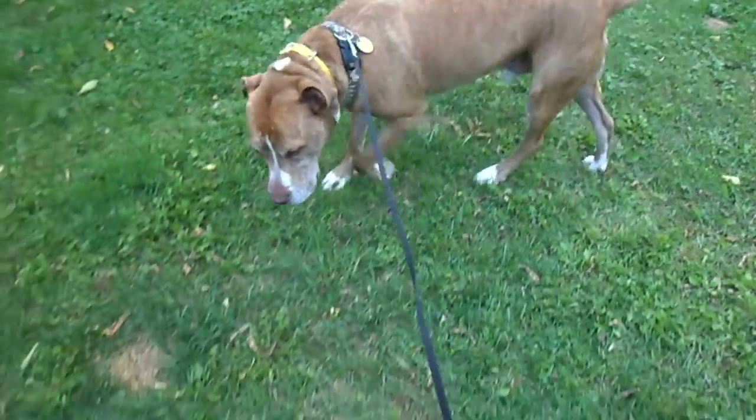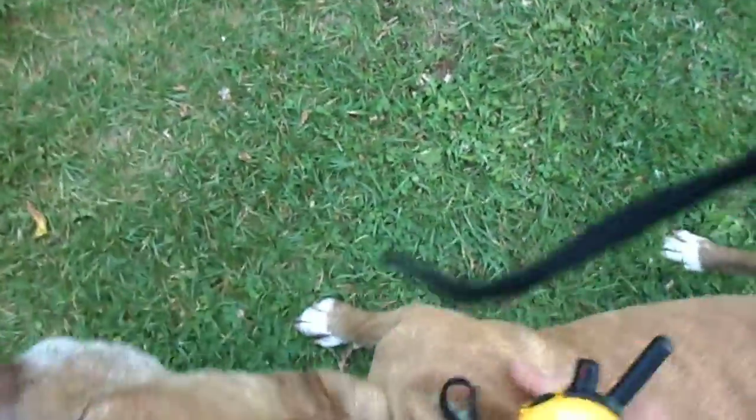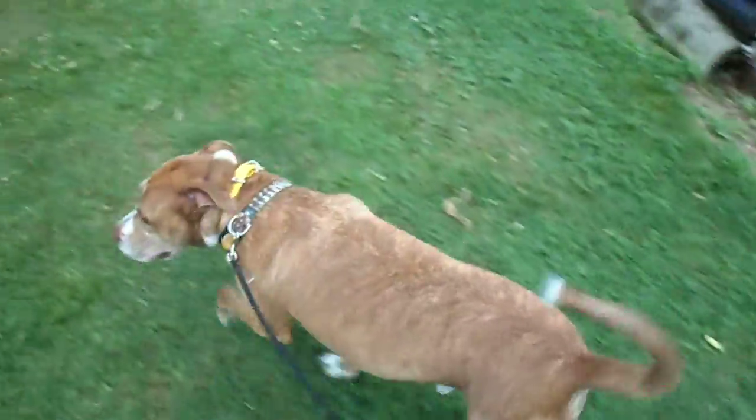Jesse. Here. Good. And then turn it off. Good boy — as soon as he turns towards us. Break. So we'll let him get distracted again and do it again.